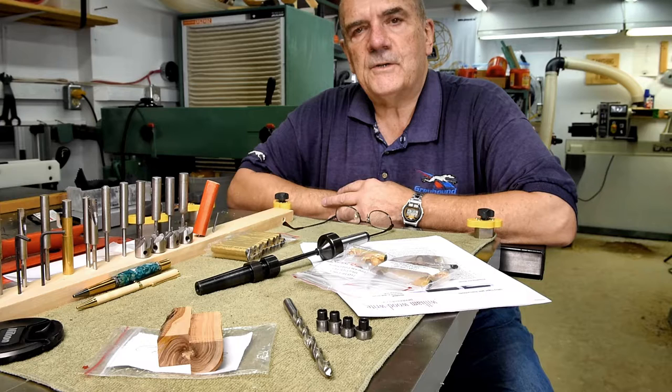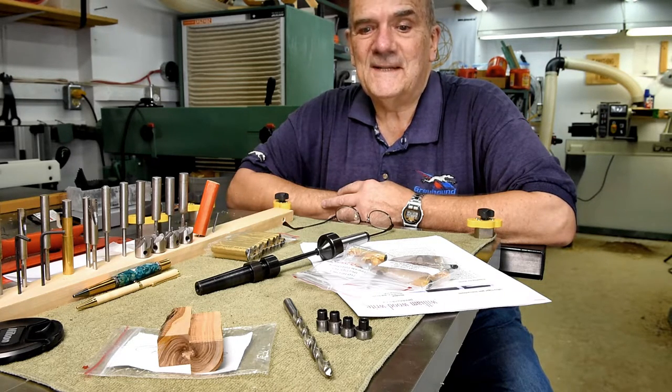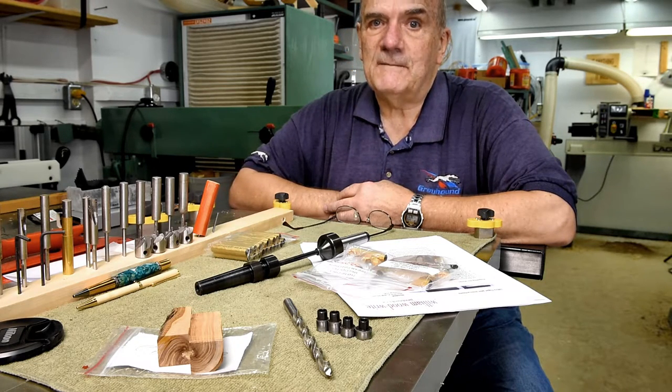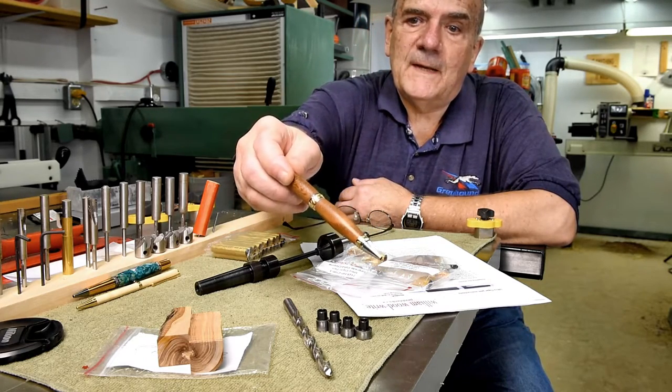A couple of years ago when I first started turning pens, I ran into a guy who'd been doing it for a while and he was saying it's addictive. I'm beginning to think he's right — I just can't stop. Anyway, my very first good pen was this one.